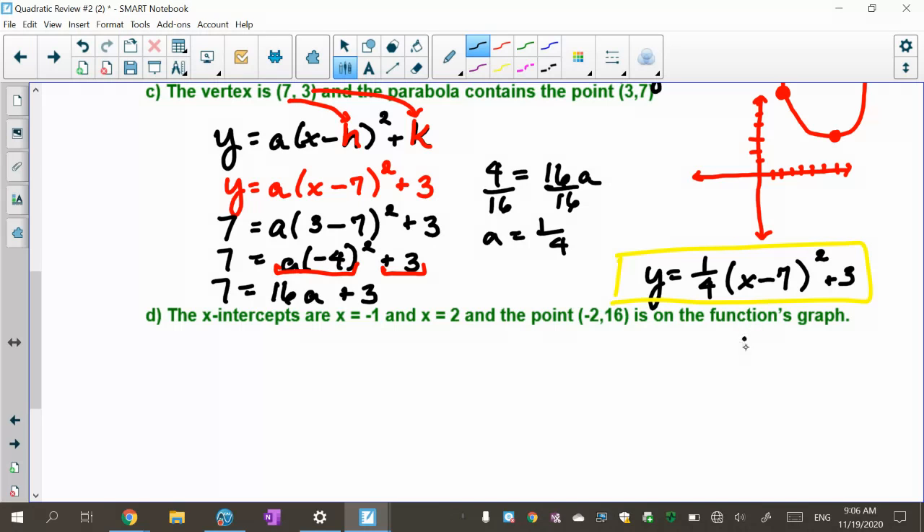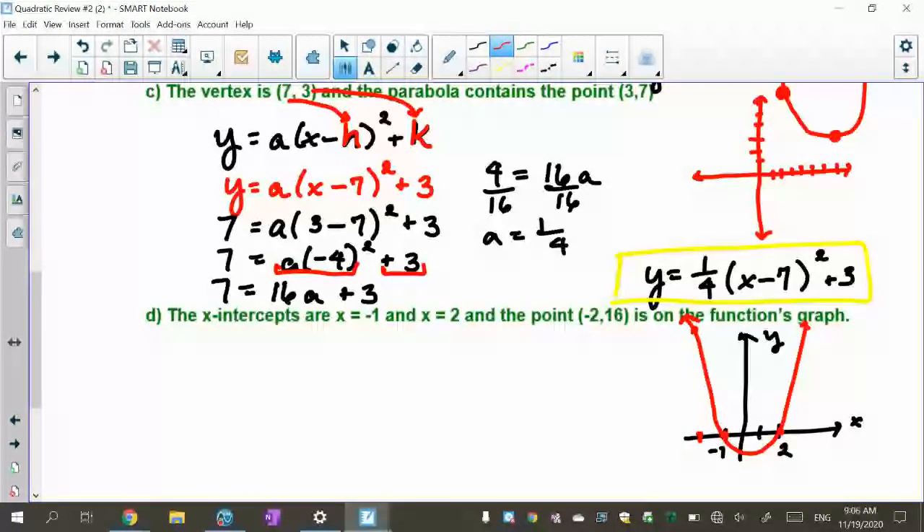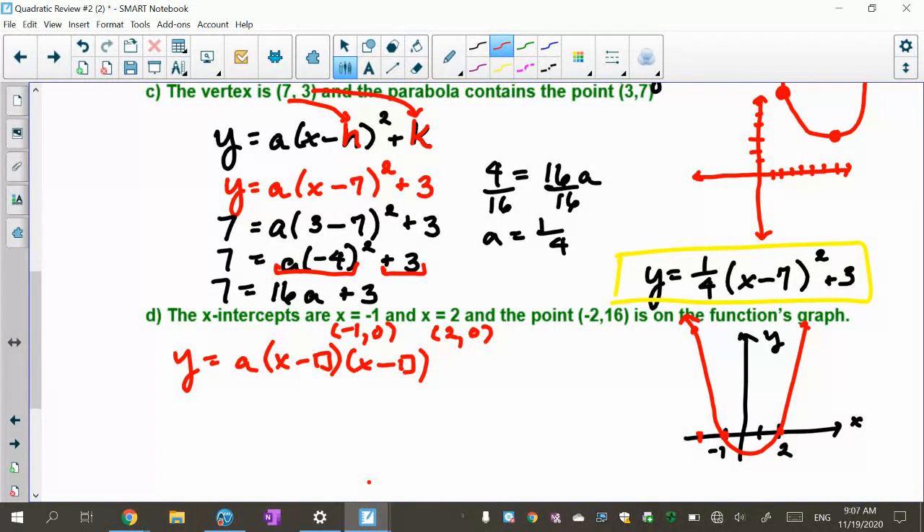Let me do a little sketch: here's the x and y axes, and at negative 1 and at 2 the parabola crosses the x-axis. They also tell us the point (negative 2, 16) is on the parabola — that's way up and to the left. Looking at it, the parabola has to open upwards to include that point, so I think 'a' is going to be positive. I'll set this up using the zeros form: y equals a times (x minus box) times (x minus box), with roots at negative 1 and 2.